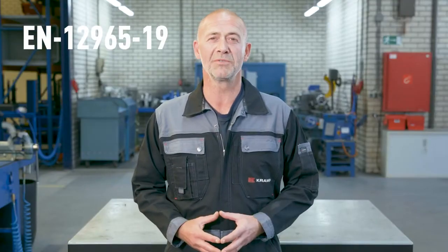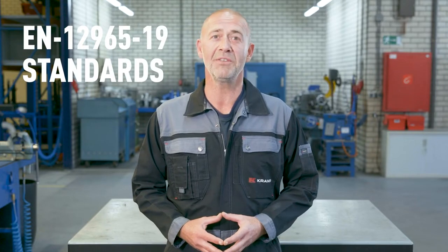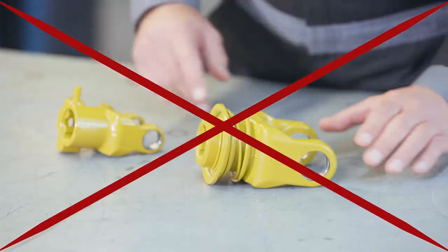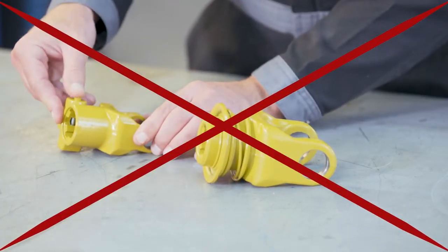An important thing to take into account is that if your complete shaft is a primary shaft — the main shaft between the tractor and the machine — certain locking styles are no longer allowed. This is due to EU regulations that were recently updated, called the EN 12965-19 standards, which relate to safety and lowering the risk of entanglement. The locking styles no longer allowed are exposed spring collar type yokes and exposed pushpins. Covered and shrouded pushpins are still okay.